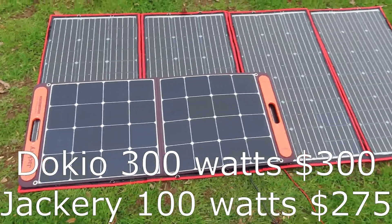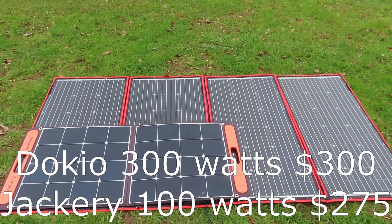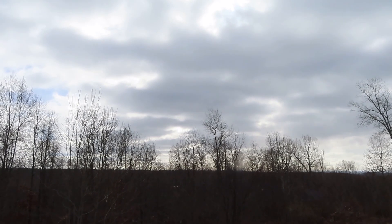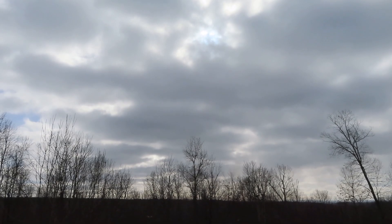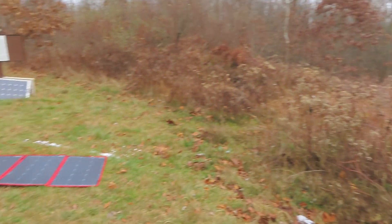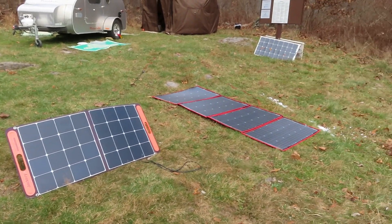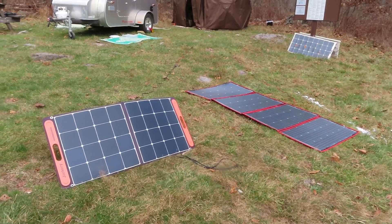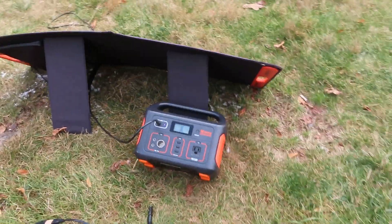Here's the Jackery overlaid on the Dokio panel. The Dokio has just got a lot more mass to it. It's not really good solar conditions — it's always challenging when the sun is shielded by clouds — but I'm going to compare a single Jackery 100-watt panel and a Dokio 300-watt panel charging a Jackery 500.